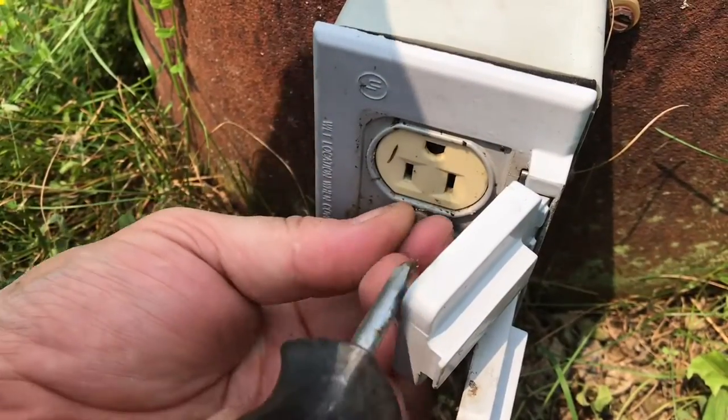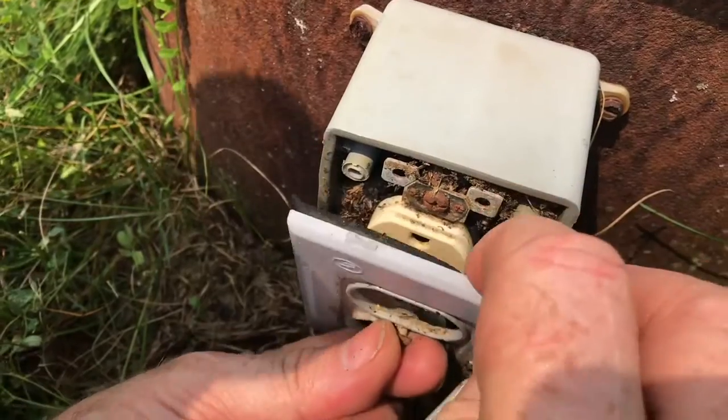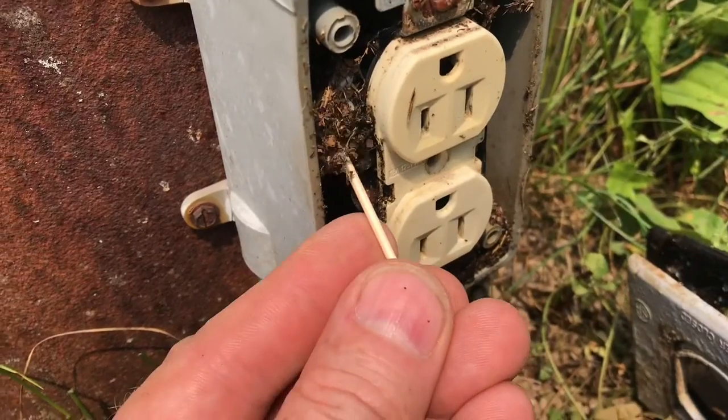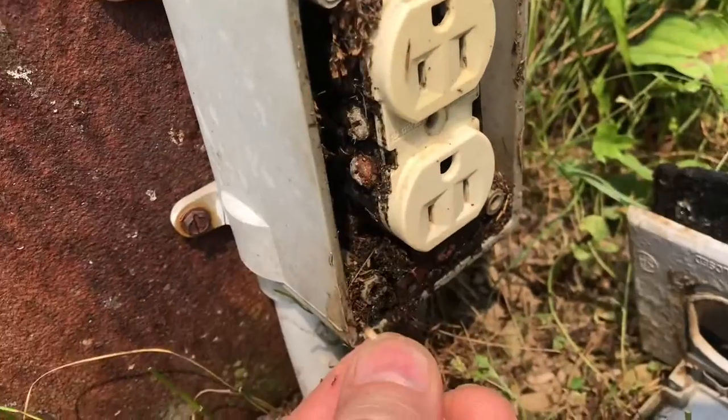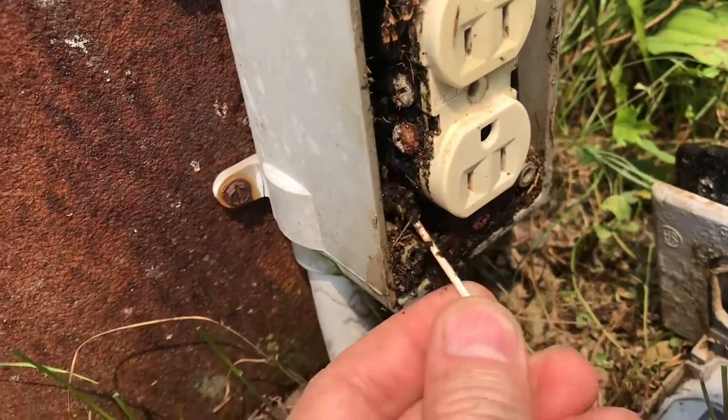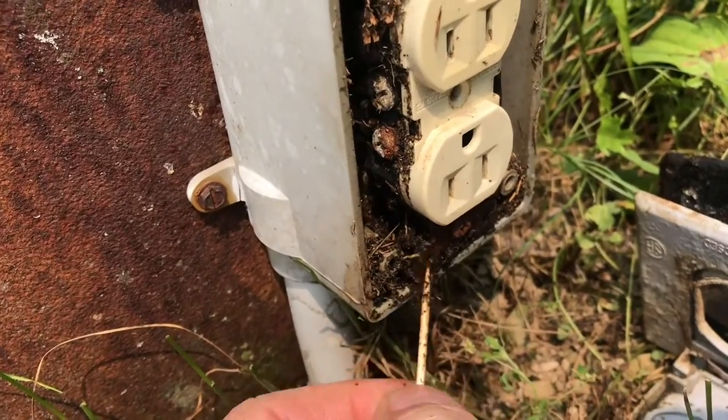We'll unscrew this and get a look inside. You can really see that it's filled up with all kinds of stuff. We'll get all this cleaned out. Look at all that stuff. If your outlet's not working, you may not think that all these ants brought all this dirt into the outlet.